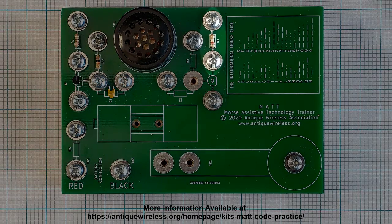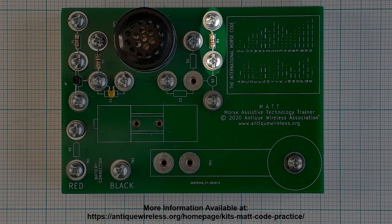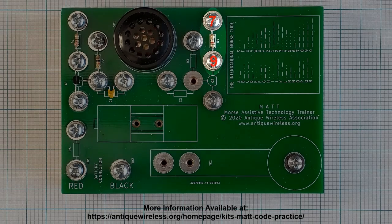Locate resistor R4, which has a value of 82 ohms, and color bands of gray, red, black, and gold. Place one lead under the washer at position 7. Form a half loop around the screw. Tighten the screw and cut off the excess wire to prevent electrical shorts. The other lead should be positioned under the washer at position 9, which will remain loose.